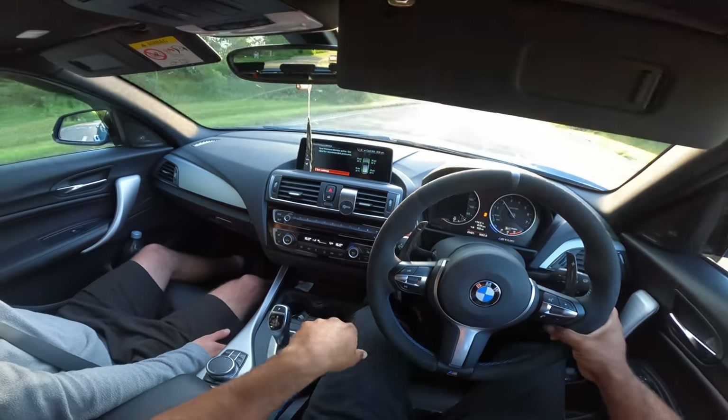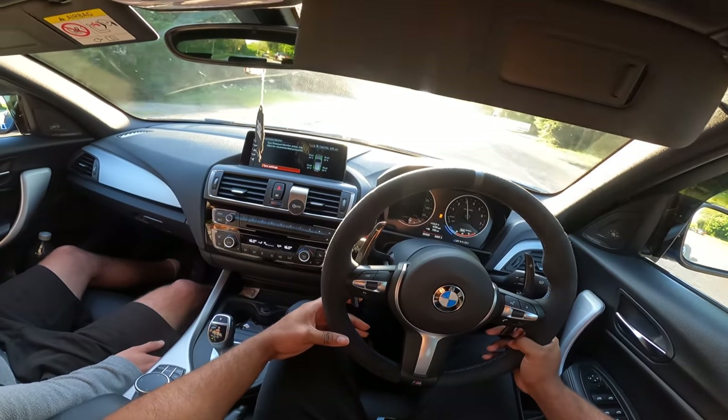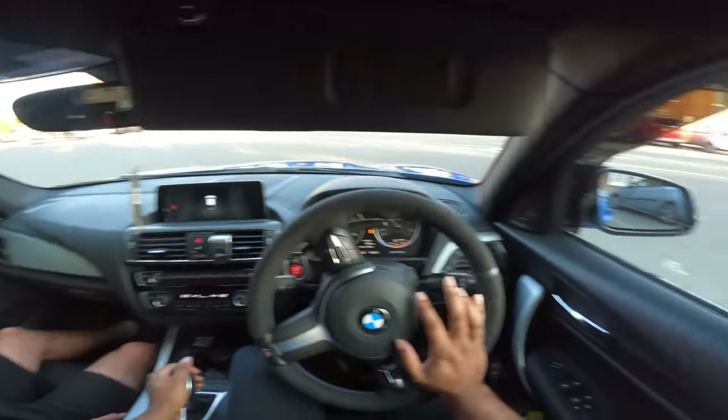But yeah, its limits are way further than my car, without fail. Yeah, plant it — it's planted, isn't it? Yeah. I like it a lot, bro — a lot.